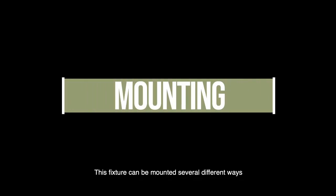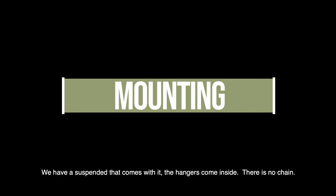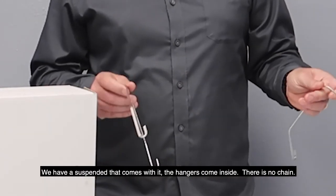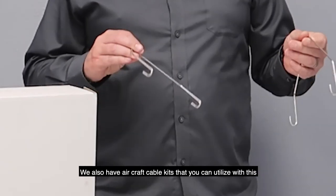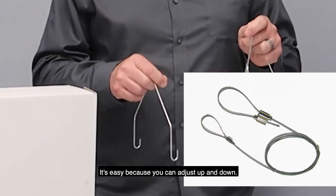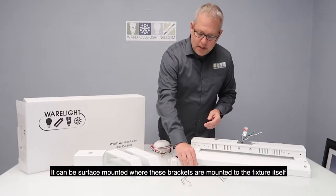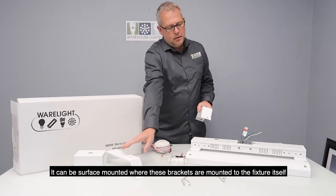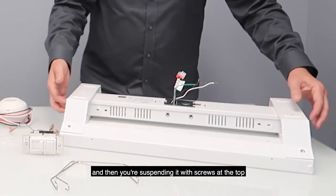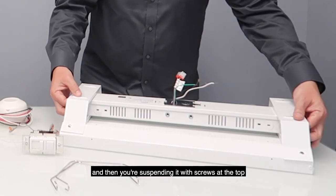This fixture can be mounted several different ways. We have a suspended option that comes with it — the hangers come inside and there is no chain. We also have aircraft cable kits you can utilize, which allow you to adjust up and down easily. It can also be surface mounted where the brackets are mounted to the fixture itself and you suspend it with screws on top.